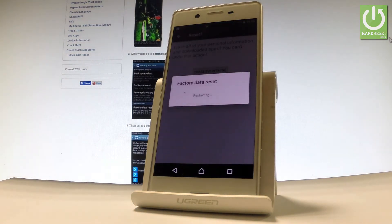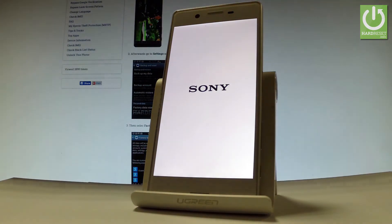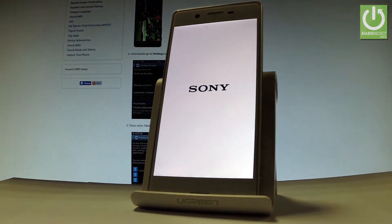Now the device is performing the hard reset operation. The phone is erasing all personal stuff and customized settings. The whole operation should take a while, so be patient and wait until it's finished completely.